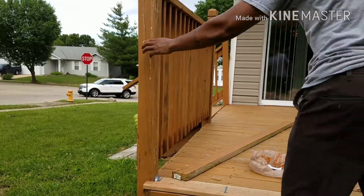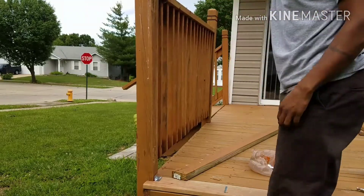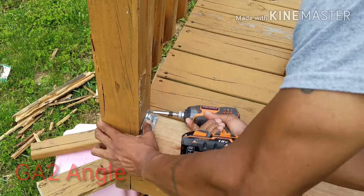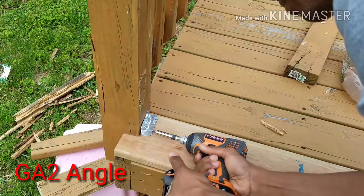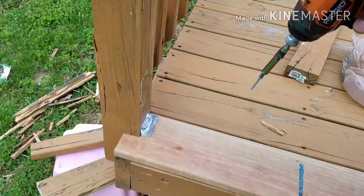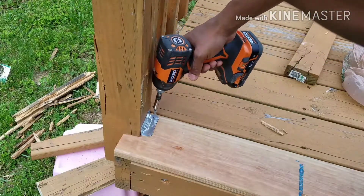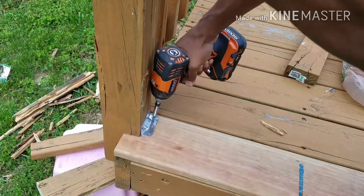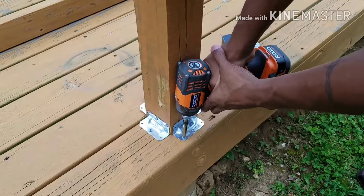So I got the board in place and I noticed the banister is a little wobbly. What I did was get a GA2 angle, which I got from Home Depot — most of these tools come from Home Depot anyway. I put it on the board and pulled the banister towards me just to put a little pressure on it, then put the rest of the screws in. I did that for each one of my posts.